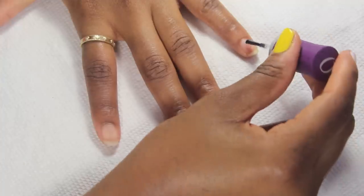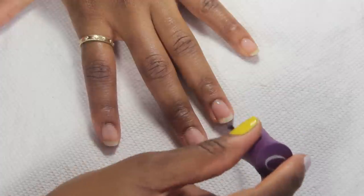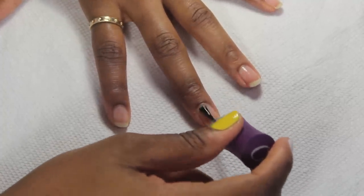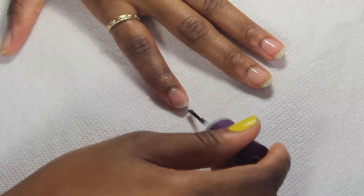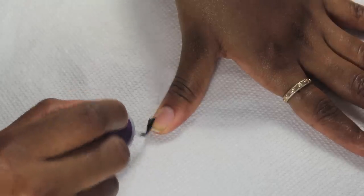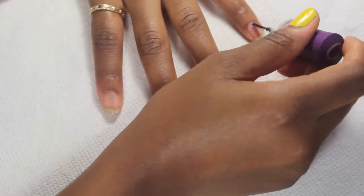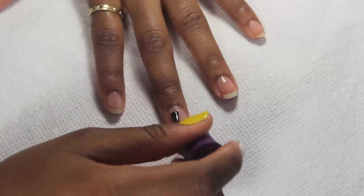For this manicure I'm going to be using two base coats. I'm going to start off by using All In Your Defense — this base coat helps strengthen my nails and it also prevents them from peeling. Next I'm applying Olive Wonder, this is an adhesive base coat and it helps my manicure last a long time, so I recommend this.